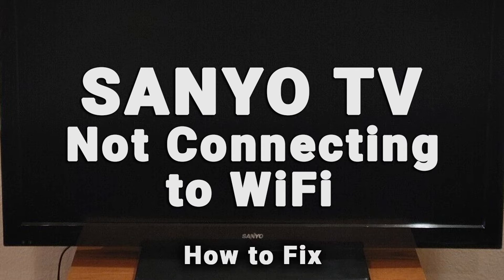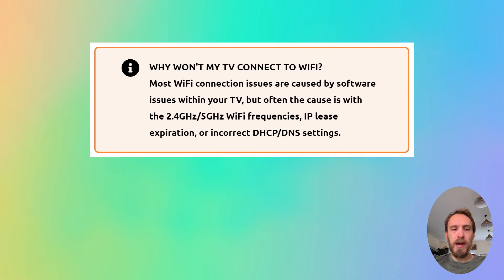If your Sanyo TV Wi-Fi is not working, we're going to cover exactly what you need to do to fix it. Most Wi-Fi connection issues are caused by software problems within your TV, but sometimes the cause could be problems with the 2.4 GHz or 5 GHz Wi-Fi bandwidths, IP lease expiration, or MAC address filtering.